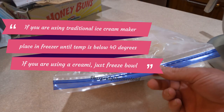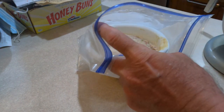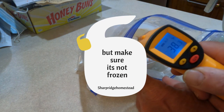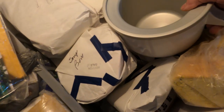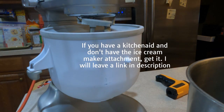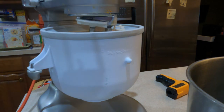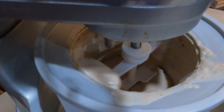I'm going to show you a trick to see if this is ready for the next step. If you've got a thermometer — whether it's a candy thermometer or a digital thermometer — you want to check and make sure you are pretty close to 40 degrees. This has been sitting out while I set up the camera, so I'm going to stick it back in the freezer until I get the bowl set up. Make sure you've got the ice cream maker actually turned on before you pour the stuff in. Then just let this churn for about 20 minutes.